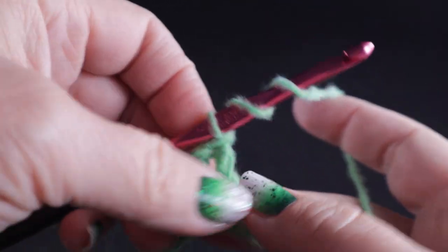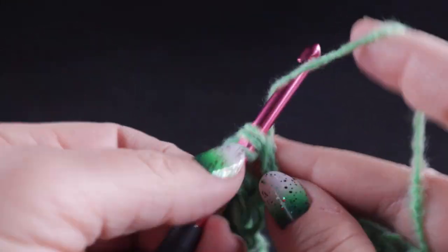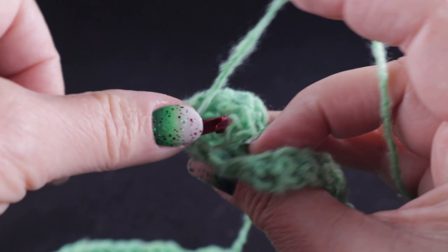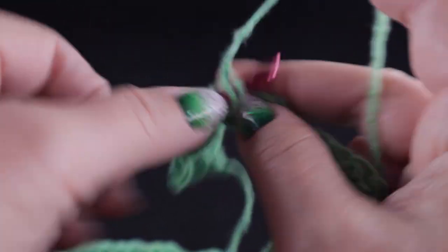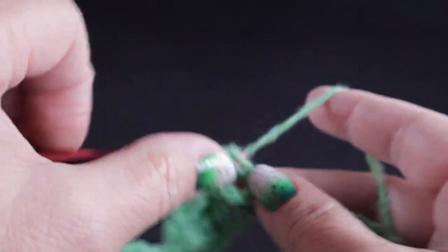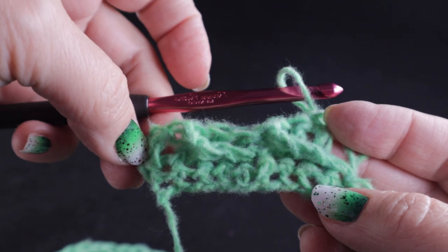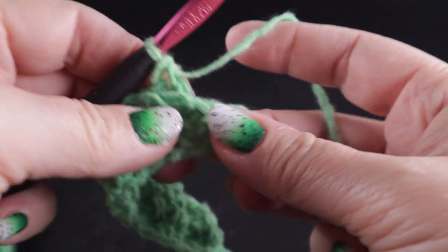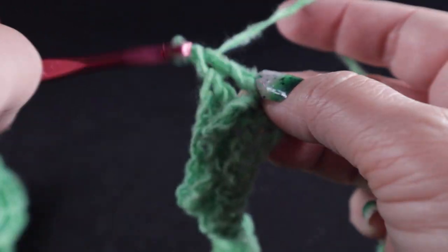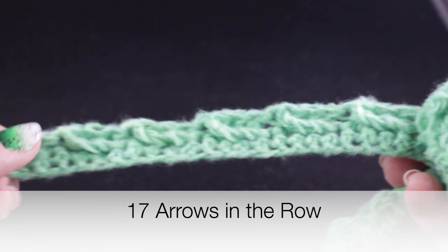Let's do that again. Prepare for the treble, skip the next three stitches — one, two, three — treble crochet in that next stitch. Working behind the treble crochet, work double crochets in each of those three skipped stitches — one, two, and three. Go ahead and work that all the way across the row. After working all the way across, you should have one stitch left; work a double crochet in that last stitch. You should have 17 arrows started on this row.